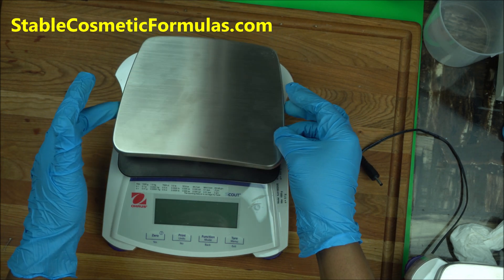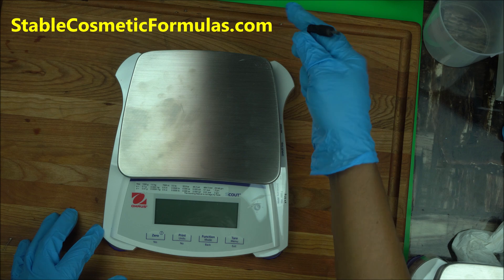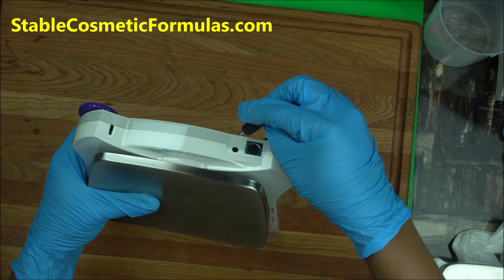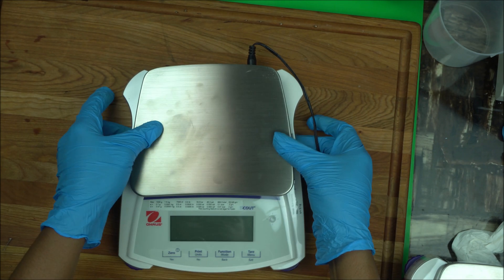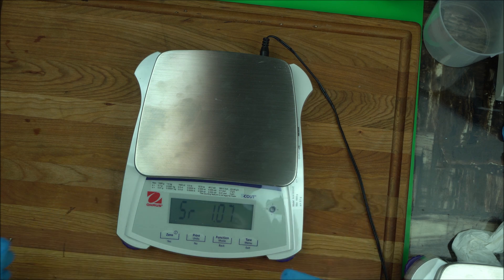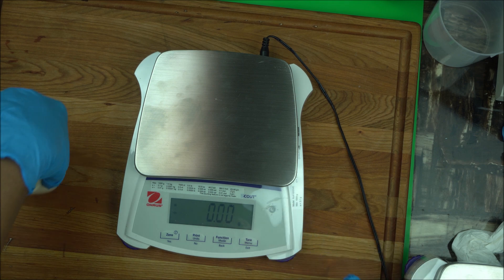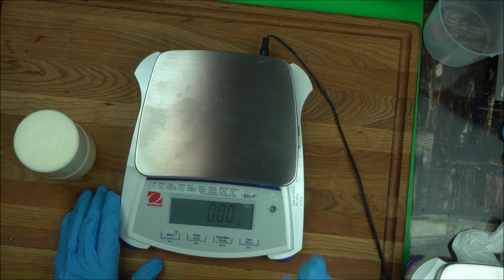Then plug in the adapter that comes with it into the adapter slot. When you first turn it on, press the zero button to turn it on. The first thing you want to do is calibrate the scale. You're going to need different calibration masses to calibrate it. I'm sorry about the background noise.